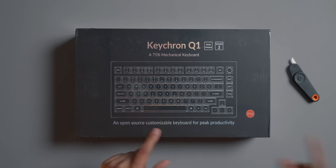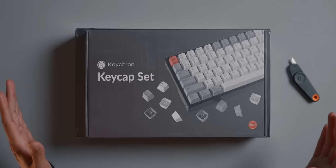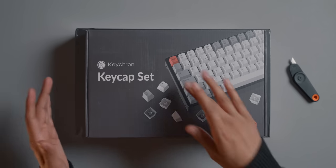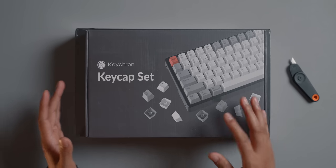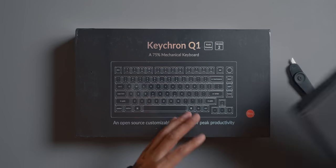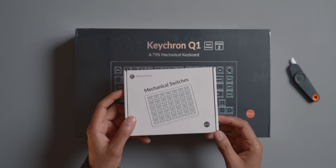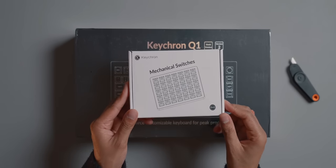This is the Keychron Q1. I also have one of their key sets — white and grey with some red — and this is their Mac layout as far as I can tell because it has Mac keys on it. I also have some switches from them. I'm not actually sure which switches these are so we're just gonna have to get in there and see.